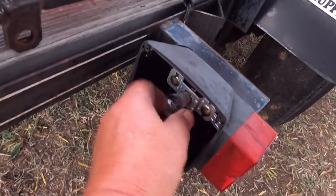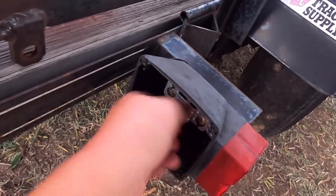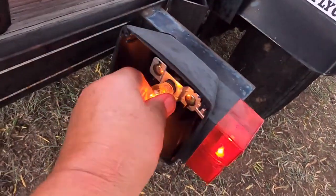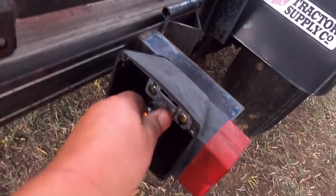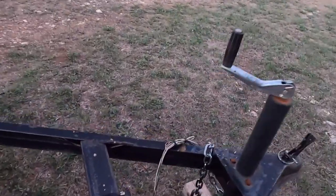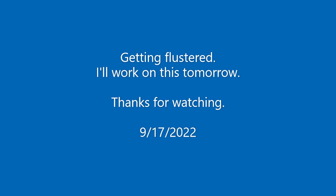I can't get it out and it's getting dark. I'm getting aggravated. We're going to come back to this. Marker's in. It only locks one way and both of them are lit — that ain't right. Let me go unhook the battery. We're going to come back to this tomorrow. I've got to go get some bulbs anyway.